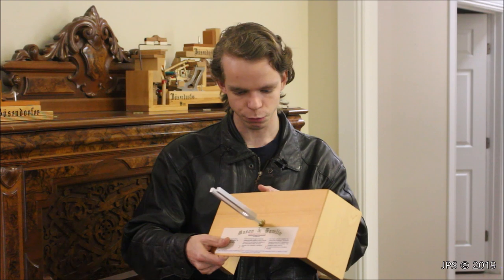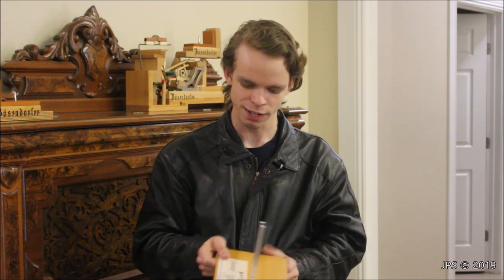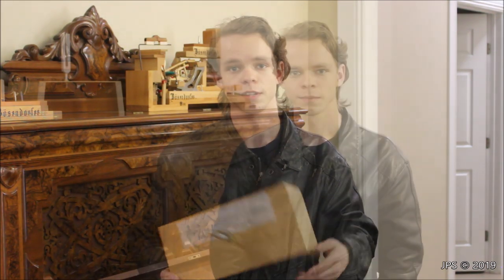One thing I find kind of interesting is that this tuning fork here is actually tuned to 512, not 440 or 432. I assume that's because it works best with this size of wood, and they found that 512 really brought out the qualities of the wood.